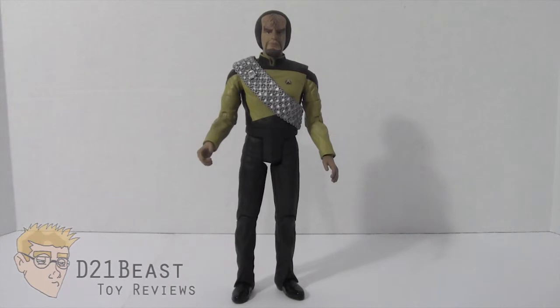Hey everyone, I'm D21Beast and welcome back to my figure review series here on my YouTube channel. Today we're going boldly where no one has gone before. We're taking a look at the Star Trek: The Next Generation line from Art Asylum and Diamond Select.